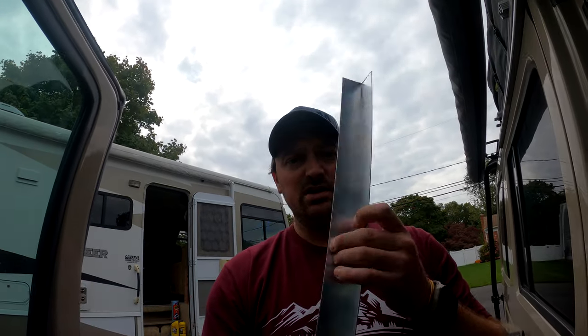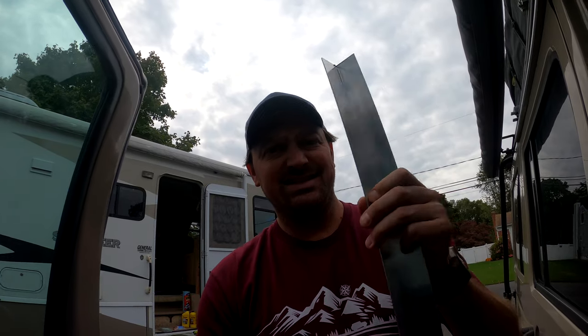Alright, what's up everybody. I just got back from the hardware store so I picked up some aluminum angle bar - it's only inch and a half by inch and a half and it's a sixteenth inch thick so it's nice and light. I'm gonna try and attach this to that panel with the sheet metal screws.